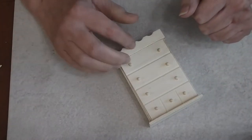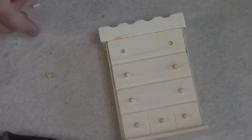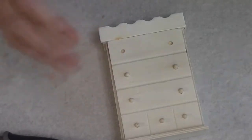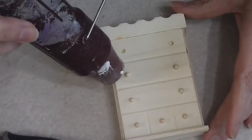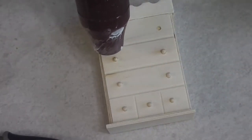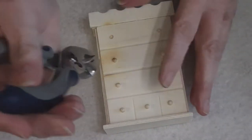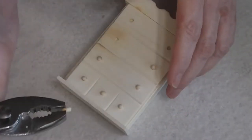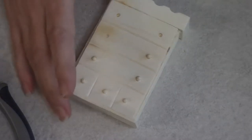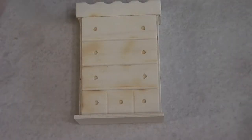These knobs are coming out really easily. I've got my heat gun out and I'm holding it fairly close to the wood — I don't care if I scorch the wood a little bit. I'm more interested in getting that glue soft, and then immediately take your pliers and just twist and they come right out. If they don't come out at first, put the heat gun on it again. I'm going to go back and get the rest of these off.